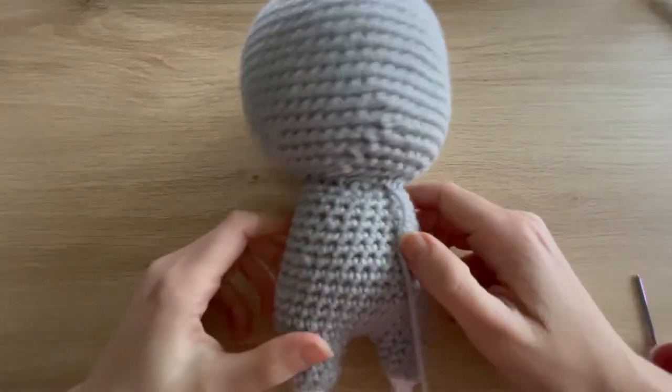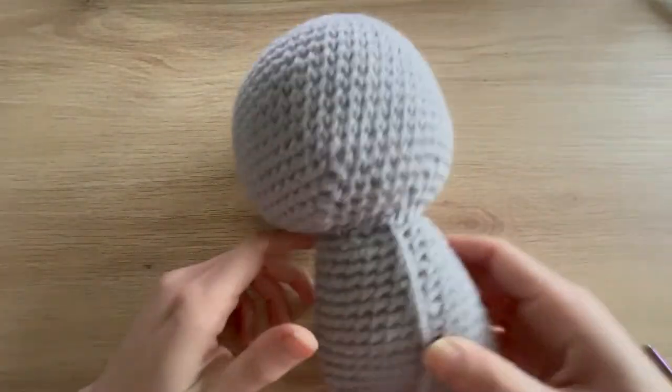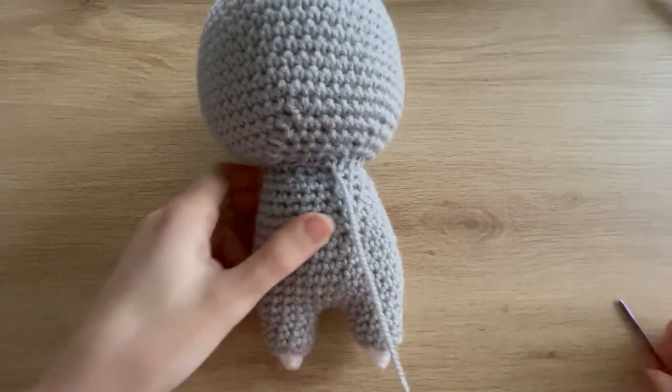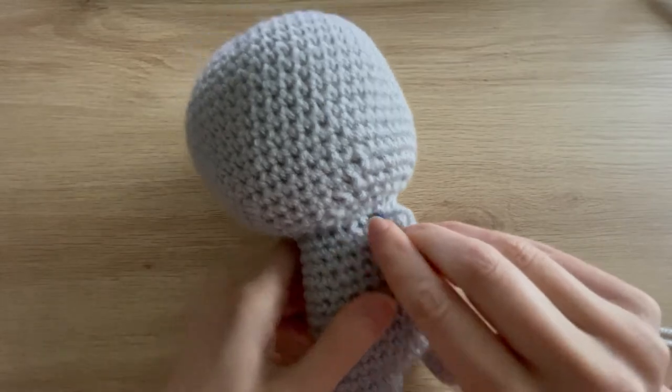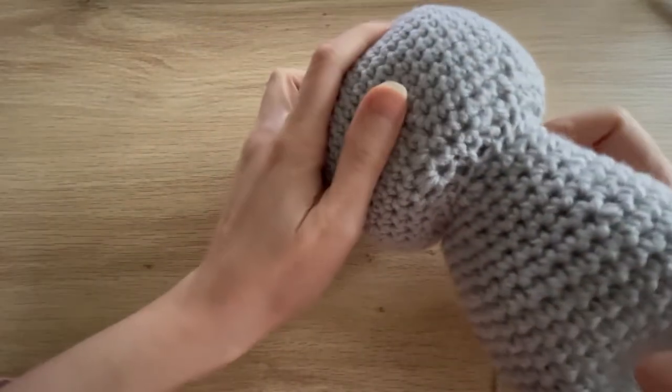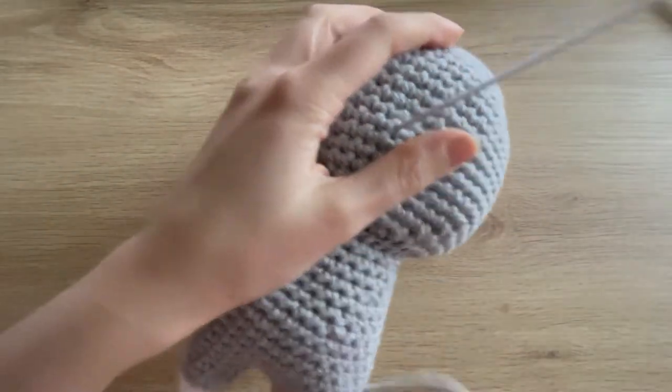After sewing around once it was a little bit wobbly, so I sewed around a second time — going into some nearby stitches that I hadn't already used. Now the head is a lot less floppy. I'm happy with this, so I'm just going to feed the yarn tail through to somewhere at the back of the head and snip it.